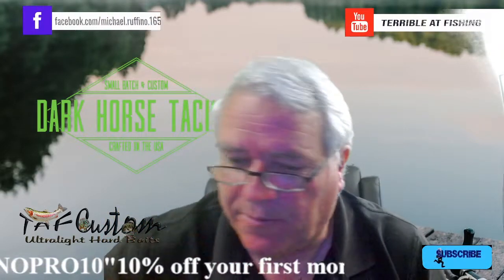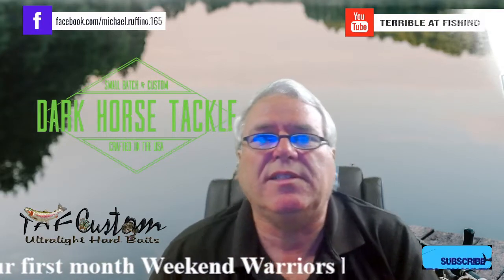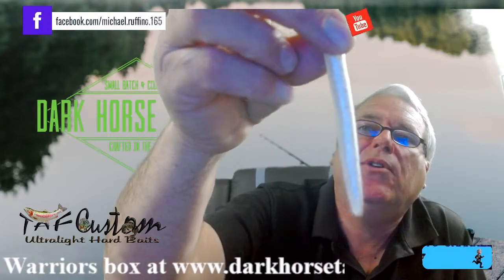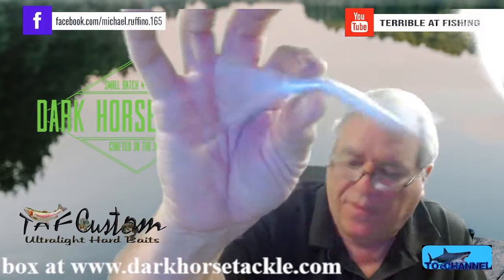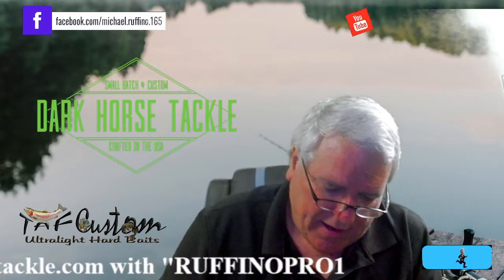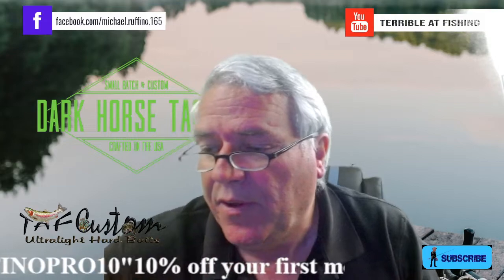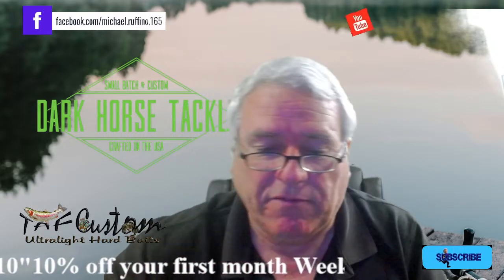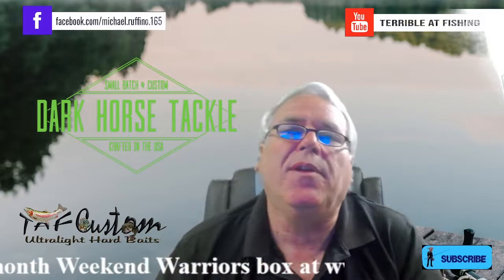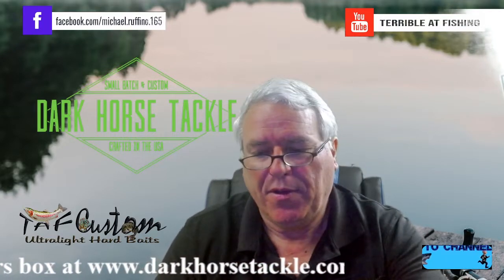That spinner bait is $8, so we're at $39. We've got something else in here — Bass Reaper, a five-inch Senko called Moon Dust. Look at that — it's got glitter all the way through it. That's $5 for this, so guys, $43-$44 is the value of this box and you only paid $30 with shipping.